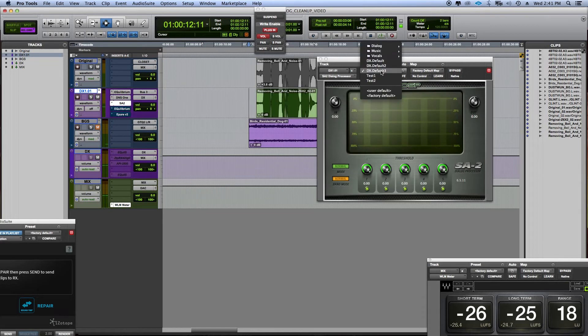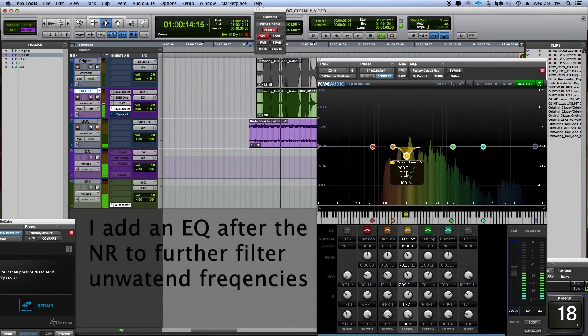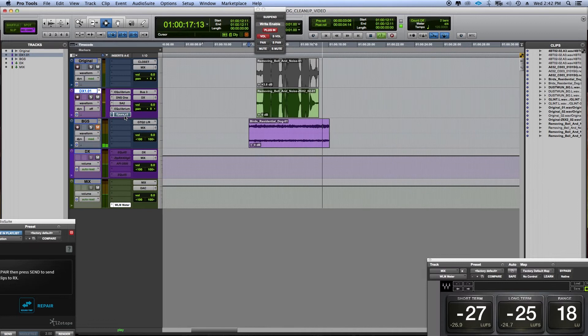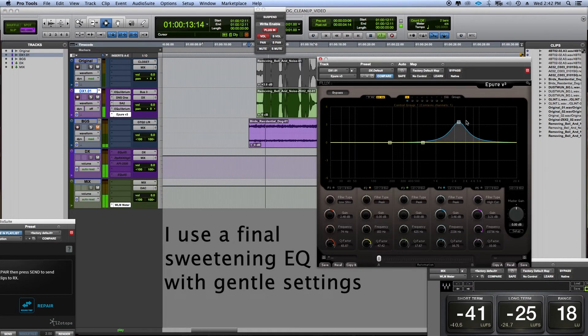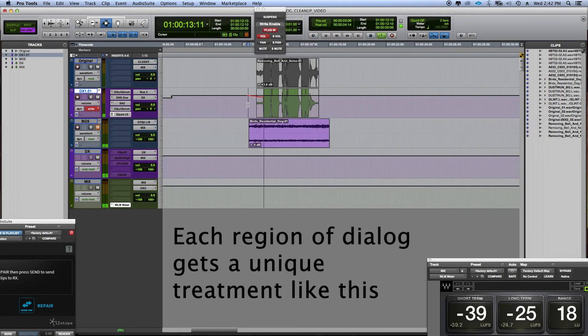Sometimes I add a little bit of the dialogue processor from the SA2 — McDSP. [playback] I'm just going to touch a little bit of the low mids now. [playback] Sometimes I add a little bit of top end back. For the time being I'll write this.